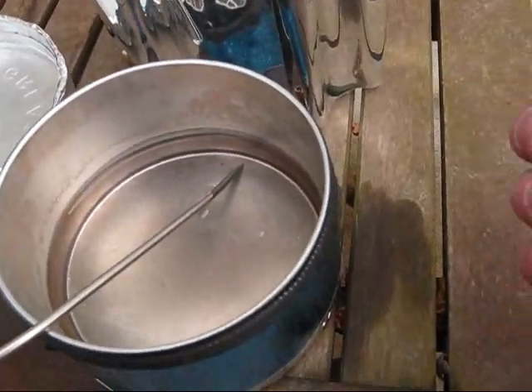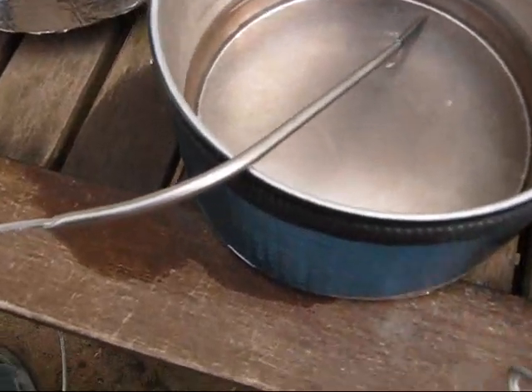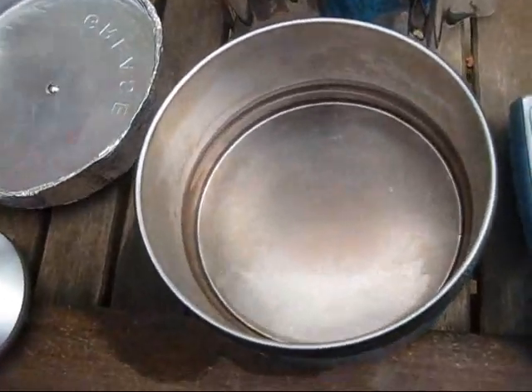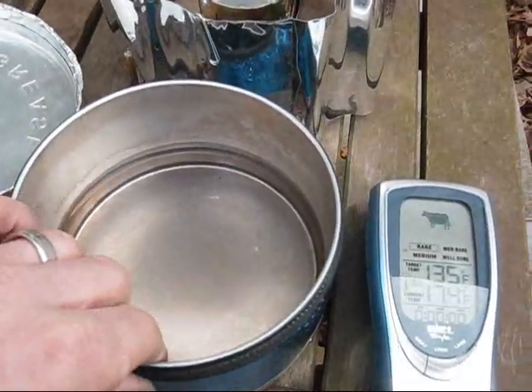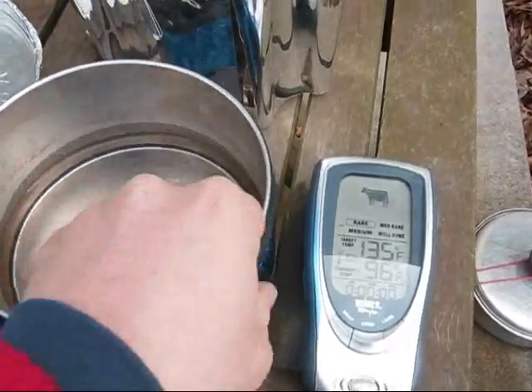It's pretty cold out here — I think it was fifty one degrees today, so it's dropping pretty quickly. One seventy eight after five minutes. So now I'm going to empty this out and start over, and do it without the cozy and see what the difference is. I also want to see how my cozy held up under that hot pot and make sure nothing's wrong with it.